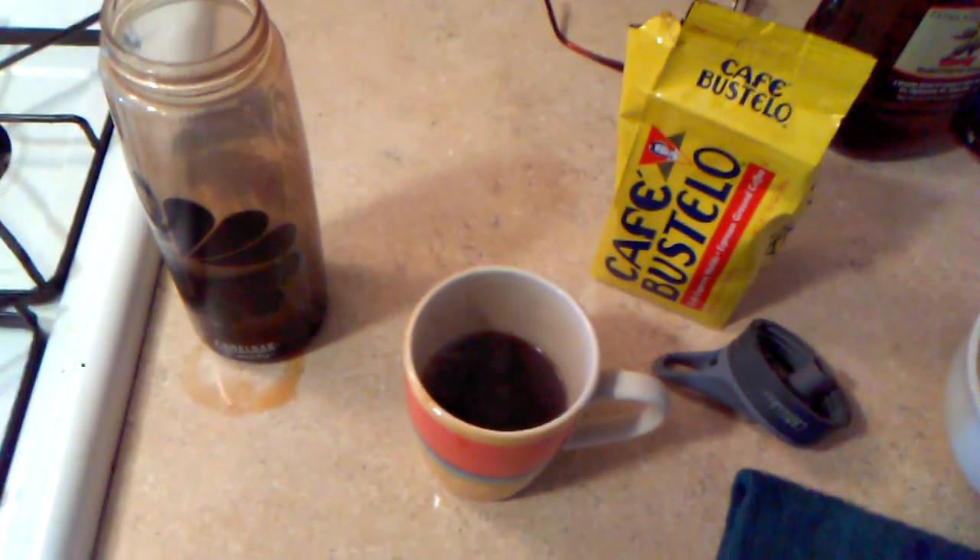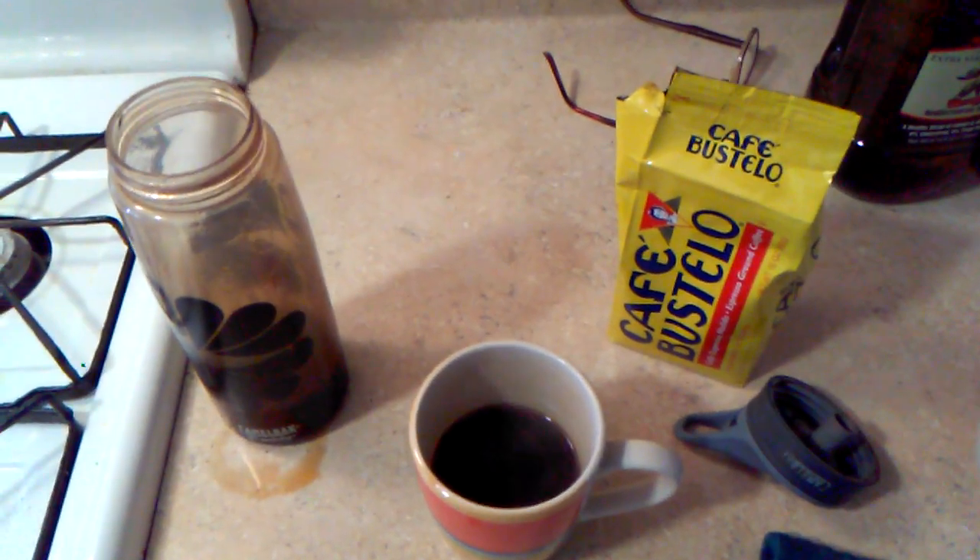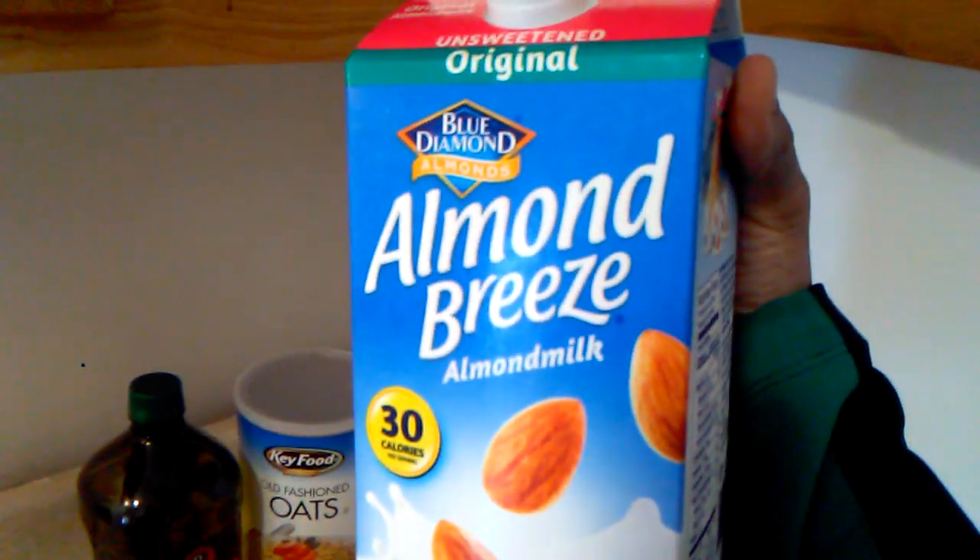I do half a cup and then I come over and I put in my milk, which I'm using Almond Breeze unsweetened almond milk. I always use this. Oops.